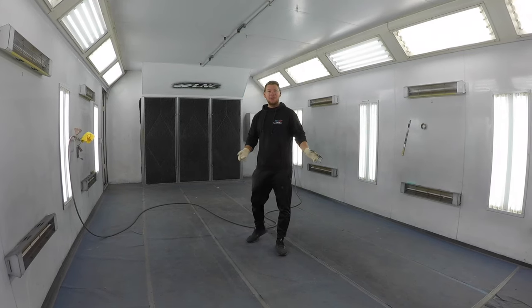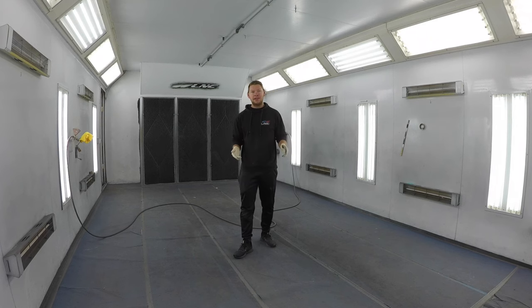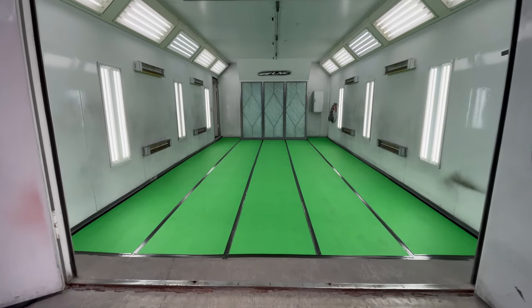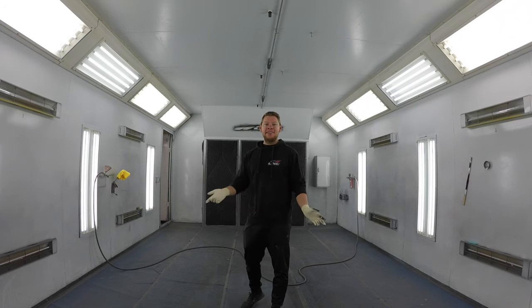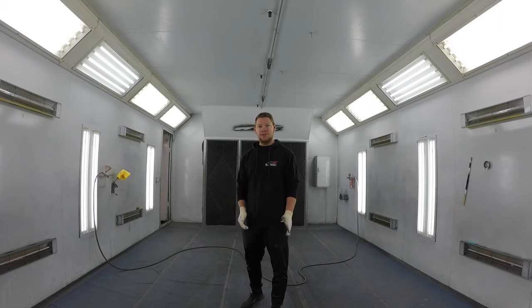Welcome back to my channel. In today's video we're doing something different. I'm going to show you how I go about maintaining my spray booth — the steps I take to make my spray booth go from this to this. I'm going to show you guys how I maintain my spray booth, keep it clean and make sure my paintwork comes out looking flawless.